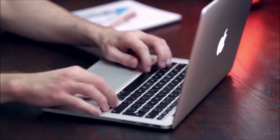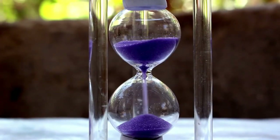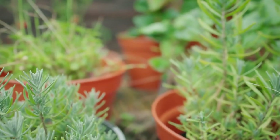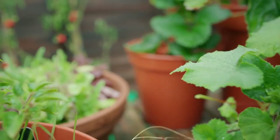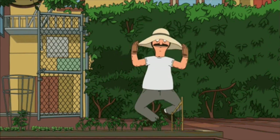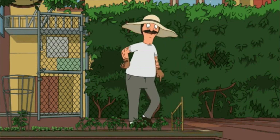A frequently asked question I get is: how often should I water? The reality is it's not about watering on a time schedule — it's about watering when the plant needs it. Pick up the pot when it's fully watered and take a mental note of how heavy it is, then pick it up when it's fully dry and take another mental note. Water when it's right in between those two weights — what I like to call the Goldilocks zone. You want that slight dry period to promote root growth and ward off anaerobic bacteria.